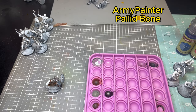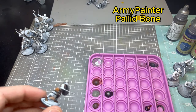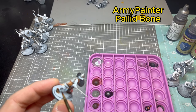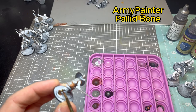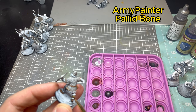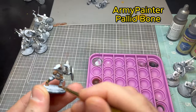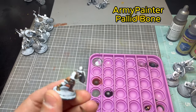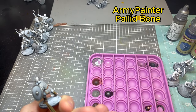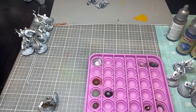Next, with Army Painter Pallid Bone, I'm hitting the bottom of his pants just to have another brown texture instead of all solid Hard Leather color. The sheath of his knife — not the sheath but the handle — is like a bone representation, so I painted that too.